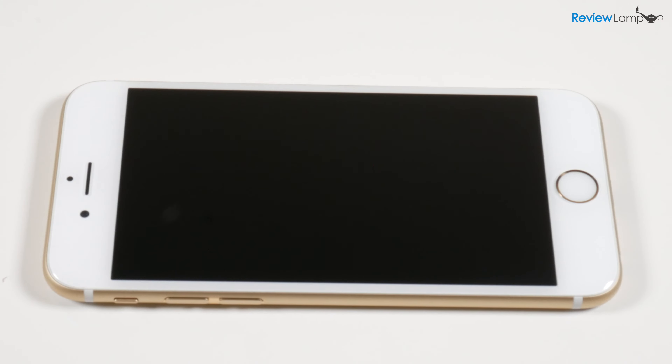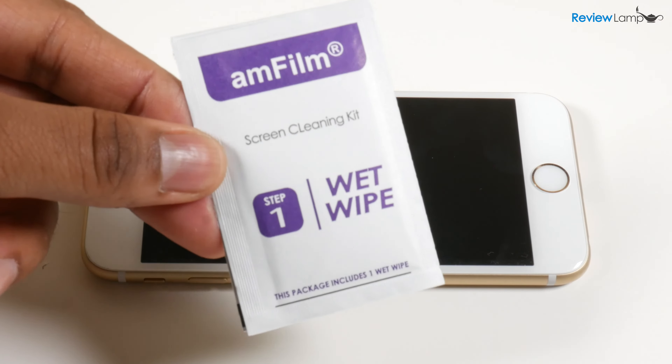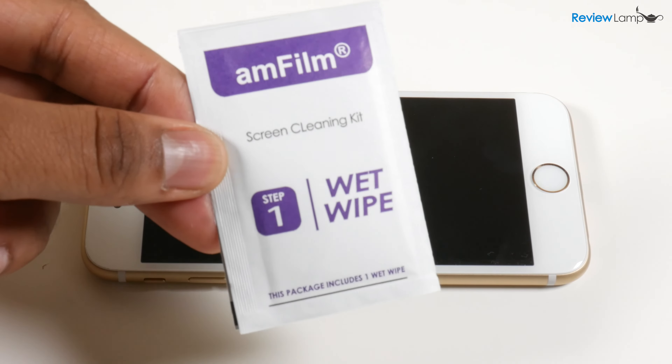Before you start installing the screen protector, it's probably a good idea to power your device off. So go ahead, power your device off and let's get started. The first step is to clean your phone screen using the provided wet wipe.